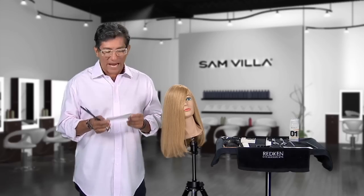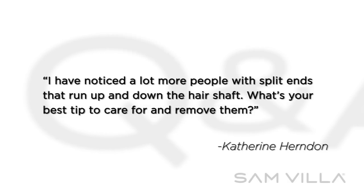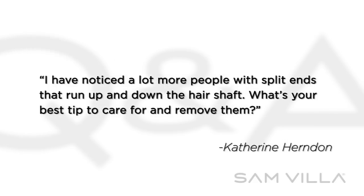Here's a great question from Catherine Herndon: 'Hi Sam, I have noticed a lot more people with split ends that run up and down the hair shaft. What's your best tip to care for and remove them?'